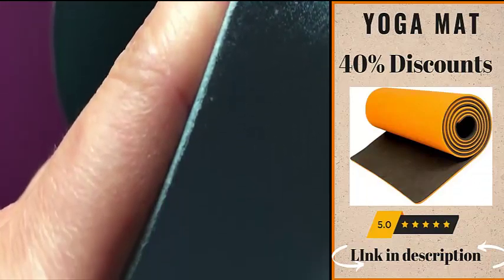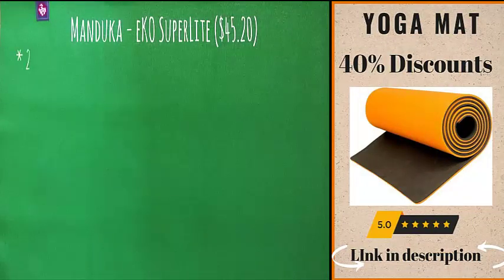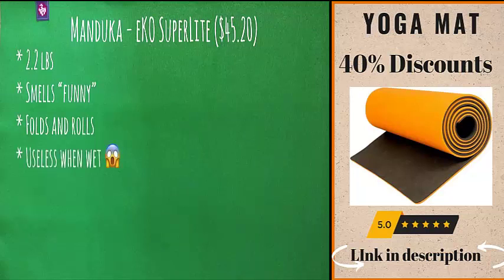This is a thinner mat made for traveling, so if you need extra cushioning this is not the mat for you. My favorite travel mat is the Manduka Eco Super Light — it comes in at around 2.2 pounds. One thing I had to get over was the funny smell; after you use it, it makes your hands and feet smell, and it takes several washes with soap to get it out. It's not a horrible smell, just a really weird one. This is my favorite mat to commute with because it folds into my backpack and is way less awkward on the subway. Unfortunately it's extremely slippery when wet, so I can't take it to hot yoga.